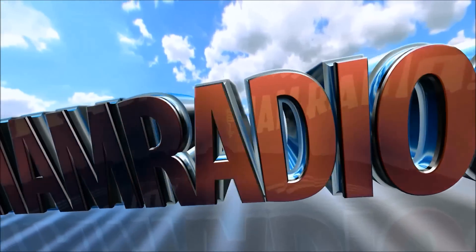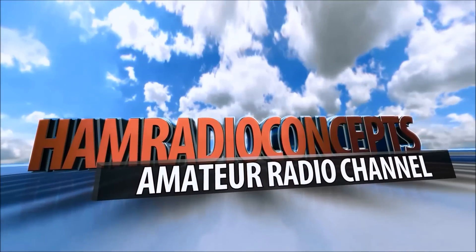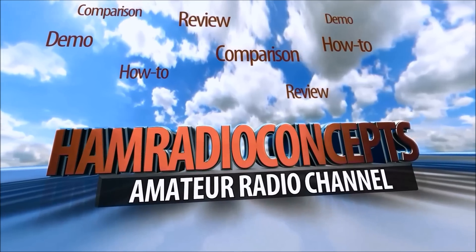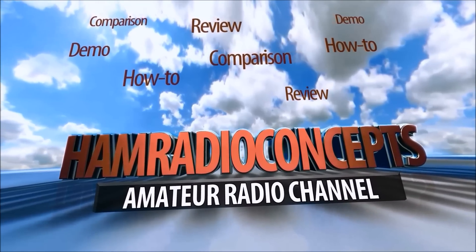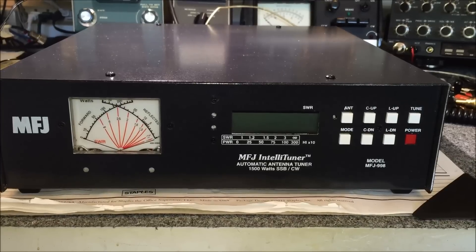CQCQ from KJ4YZI. Coming to you from the beautiful Treasure Coast of Florida, you're watching Ham Radio Concepts. Hey everyone, this is Eric, KJ4YZI with Ham Radio Concepts on YouTube.